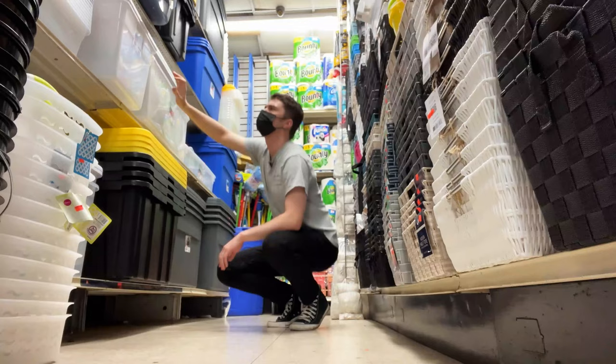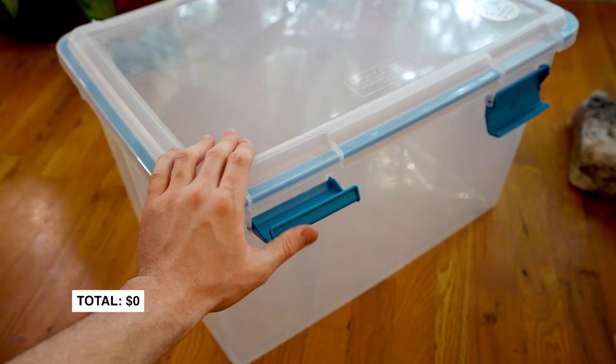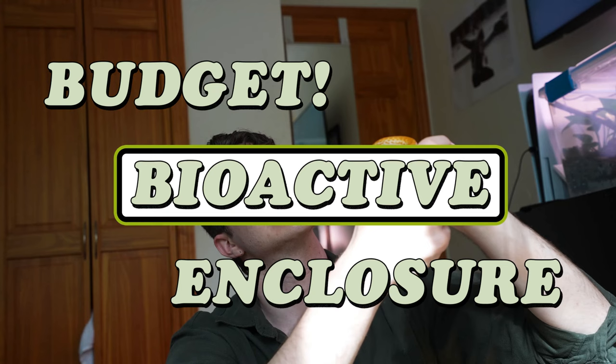We got to move kind of quickly because the bin police don't like when I film it here. We are looking for one with the latches that kind of reach around and snap like this, so the snake can't push it out from the bottom. This one's going to be a really fun one. We have some surprise guests and a bioactive build that is for everybody. My name's Alex. Welcome back to Leafy Street. Let's make a budget bioactive enclosure for a Solomon Island ground boa.